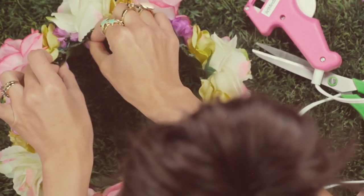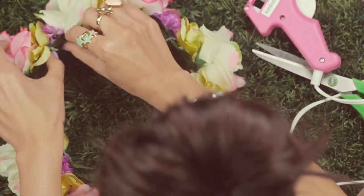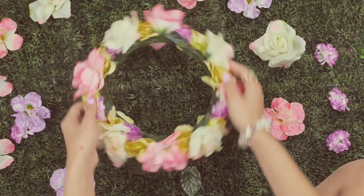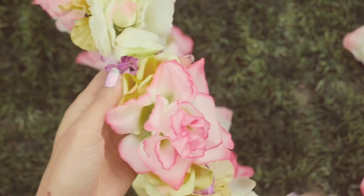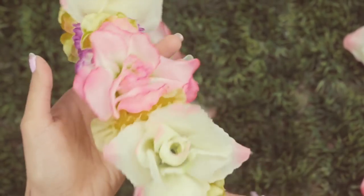Now I know there are so many different ways and methods out there to make flower crowns or flower halos, but for me this just works. It was fast, it was easy, and I had so much fun creating it. I'm very happy with the way it came out and I hope you guys liked it too.